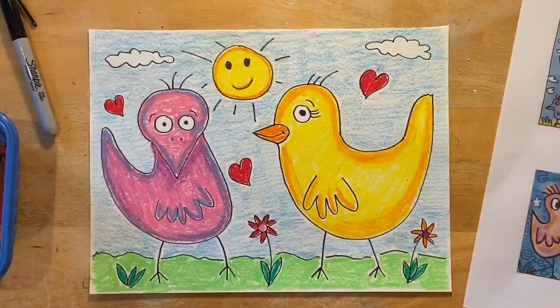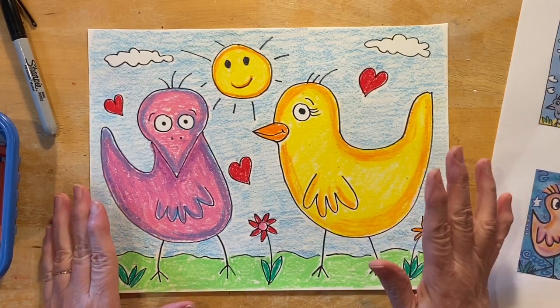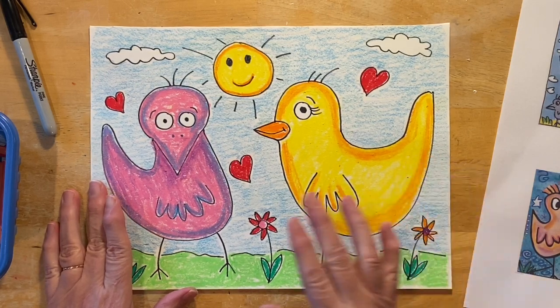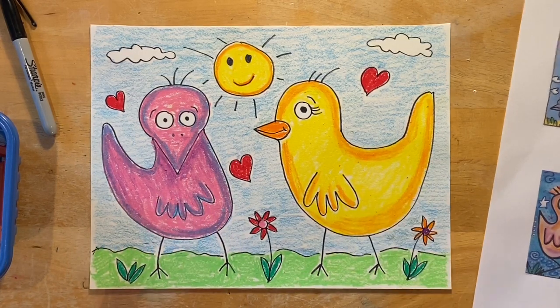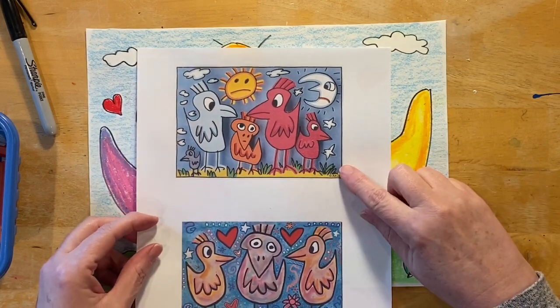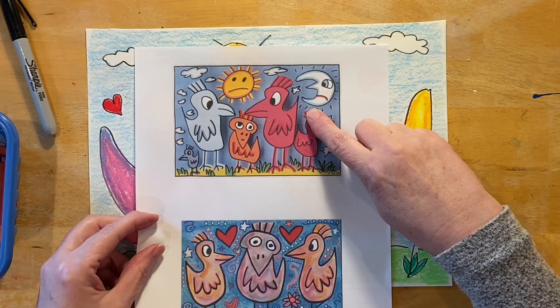All right, everybody, welcome back. Today we're going to do a piece of art that is based on the artist James Rizzi. So hopefully you had a chance to take a look at some of his pictures that are up on my website next to this video. I printed out some of his pictures — paintings, I should say — and look at his birds. Aren't they really cool?